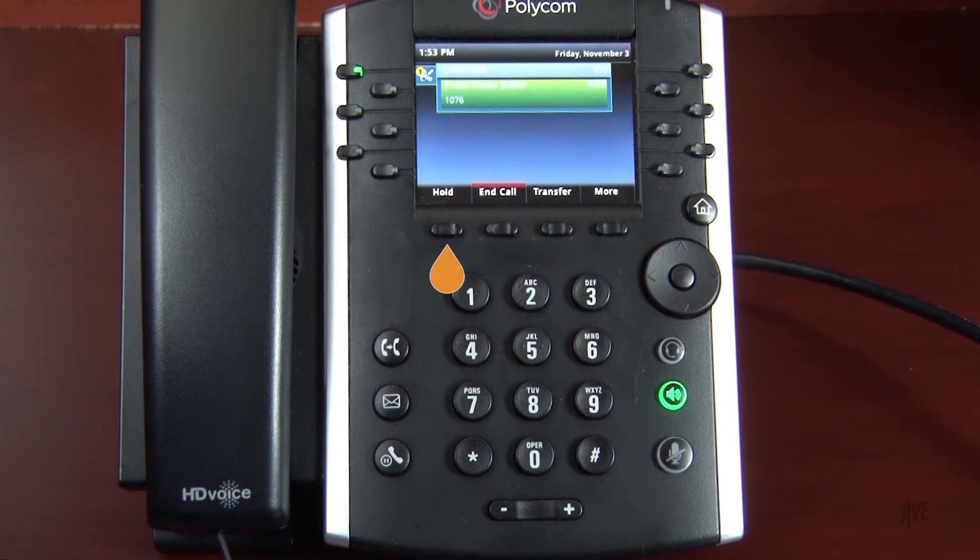While on an active call, press the Hold soft key to place the call on hold. When you do so, the line on hold will blink.